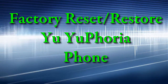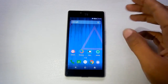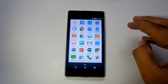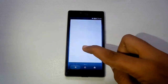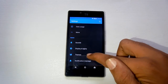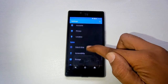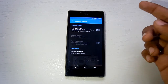With us we have the Yu Yureka smartphone, which is the latest product by Micromax Yu brand. In this video we will be showing you how you can factory reset your phone to factory defaults, which is also called a factory reset. To do that, first of all head on to your mobile Settings and under that look out for the option of Backup and Reset. Once you find that, tap on it.